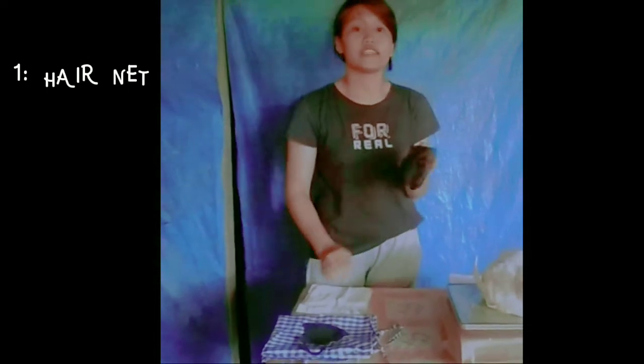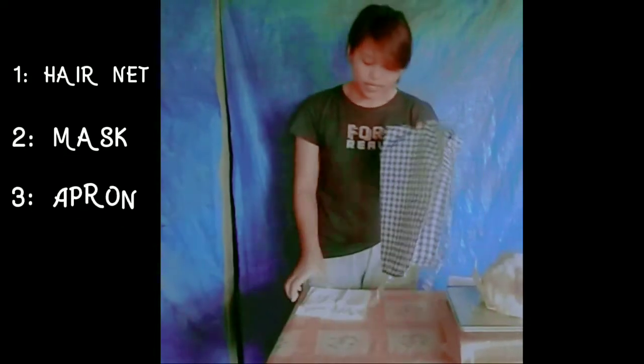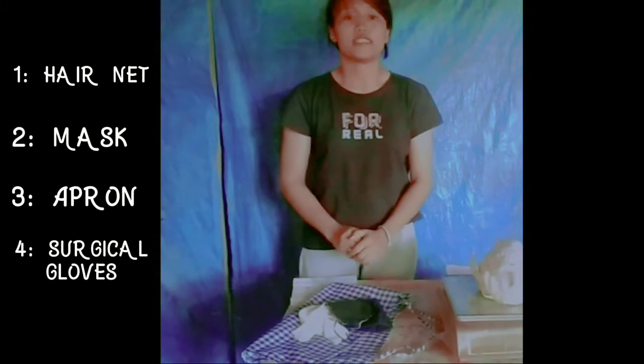Usually in conducting a laboratory, we need to use PPE for our safety. First we have a hairnet, mask, and apron, and also our gloves for our safety. These all are PPEs.